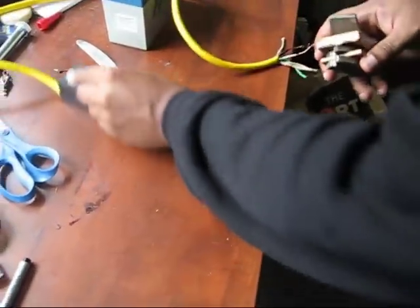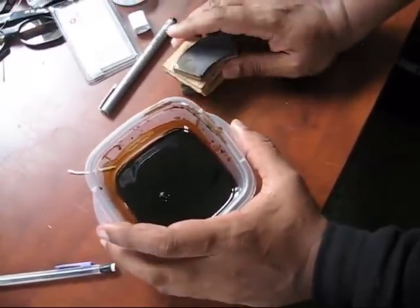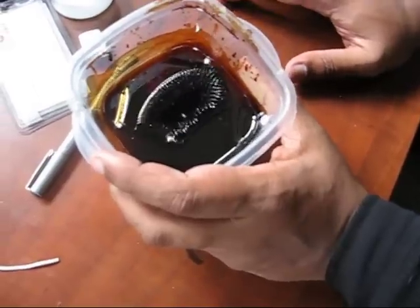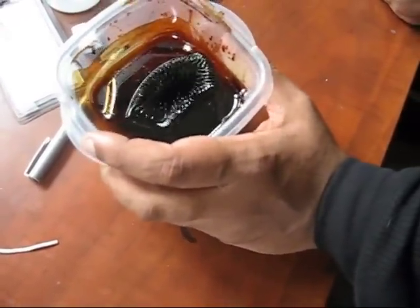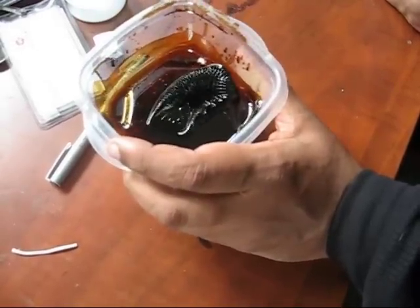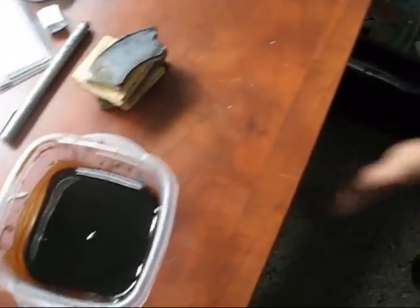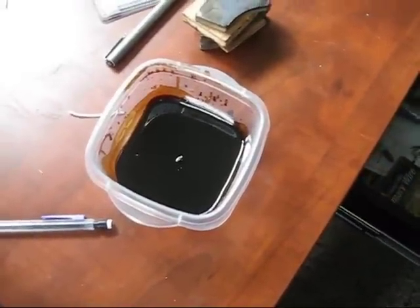When I bring my neodymium magnet in contact with my ferrofluid you can see that I get a much stronger response. You can see that we're starting to spike, which lets me know that I have a higher force behind this. And we can see that with weaker magnets as well.